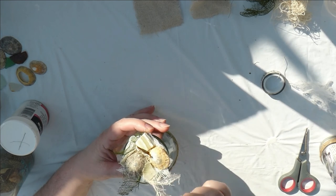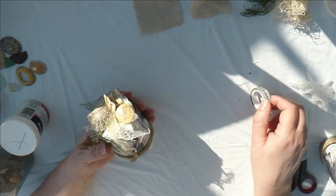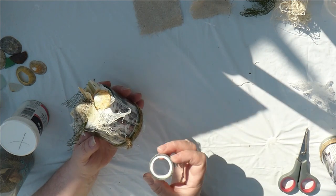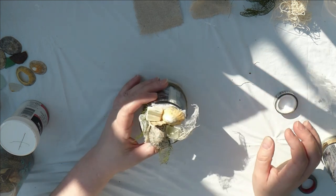Quite a quick and easy project, and you can do all different ones. I think I possibly will put the tape around there, but I'll choose words that are fitting with the project. And that's it!